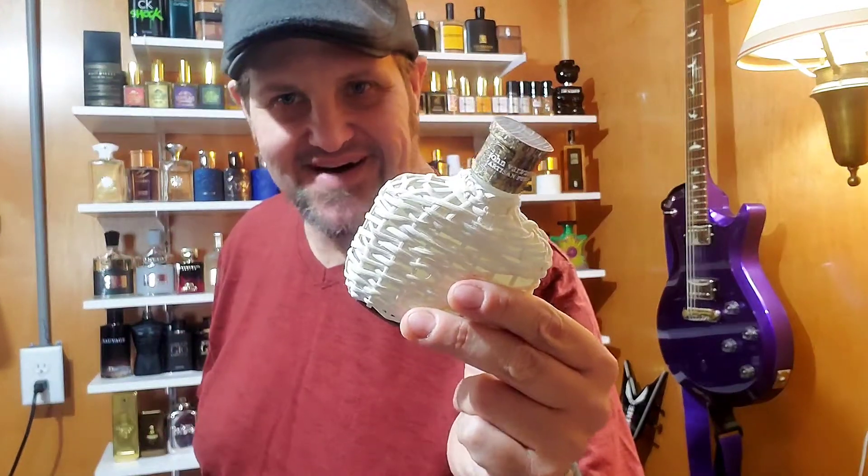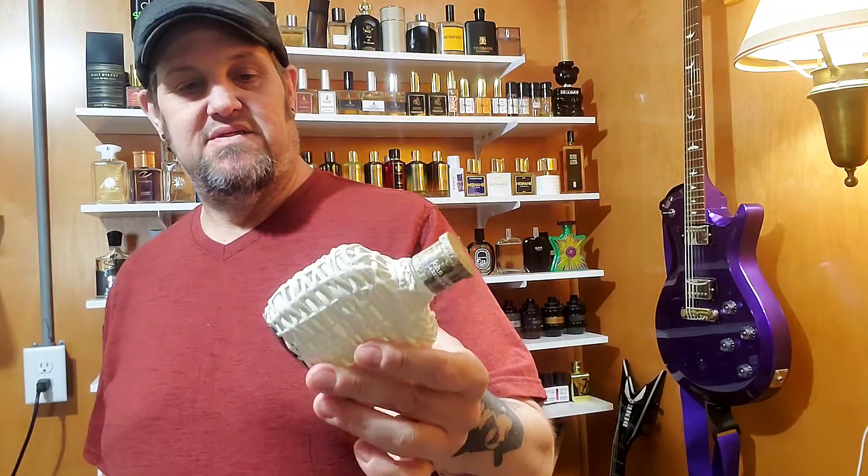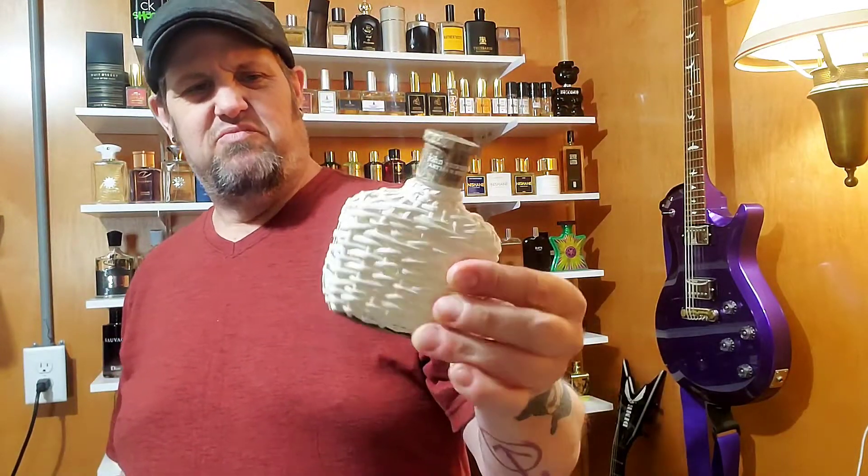Longevity — it's on the bottom of my scale, sitting at seven hours. But you can pick this up for like 40 bucks, 100ml bottle. And it just looks interesting. People are always like, 'What the fuck is that? Do you have a two-year-old playing around with your fragrance?' Pretty much.